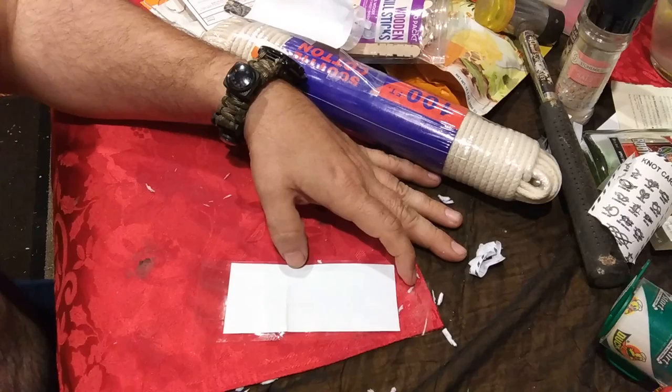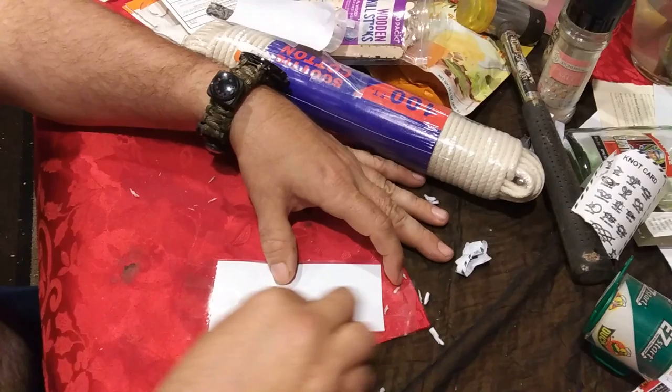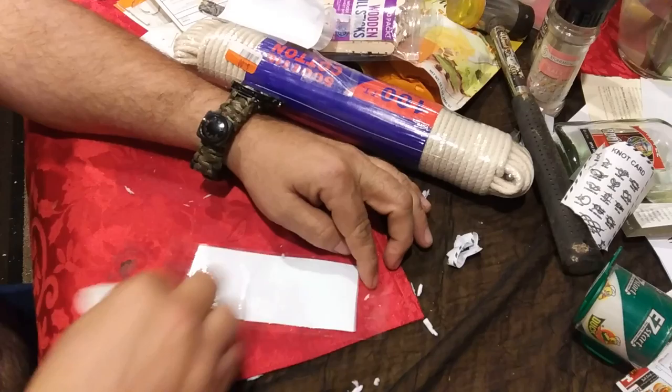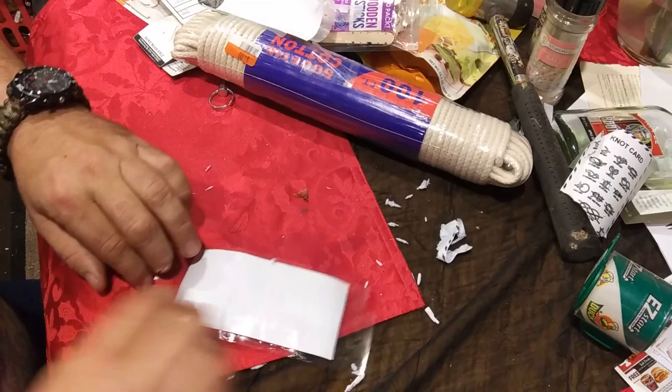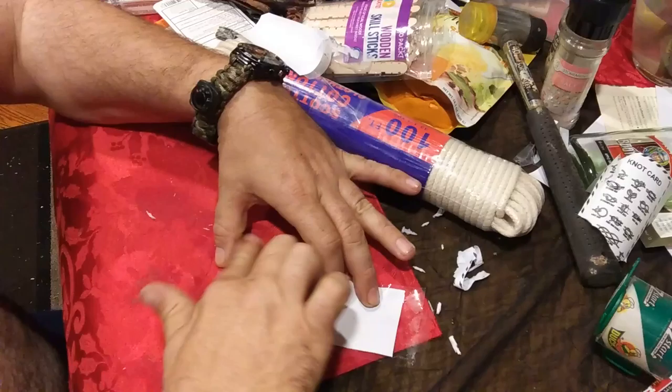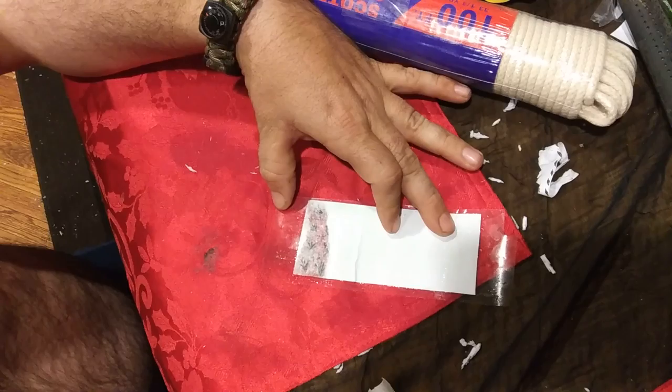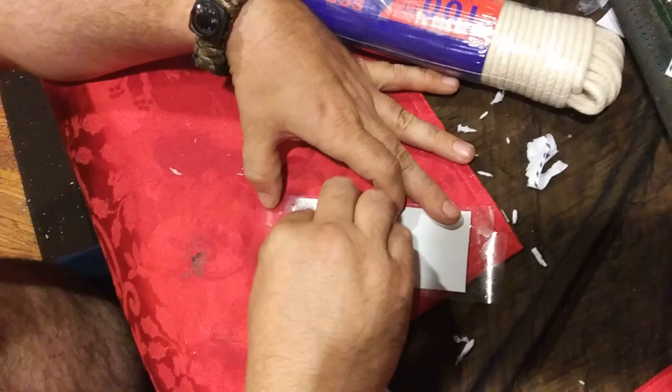You can do it on a printer as well, but I used the inkjet at the public library because it was easy and handy. I'm going to saturate that water pretty good, let that sit just a little while, and then I'm going to run my finger across it. As you can see, that paper starts to come off.